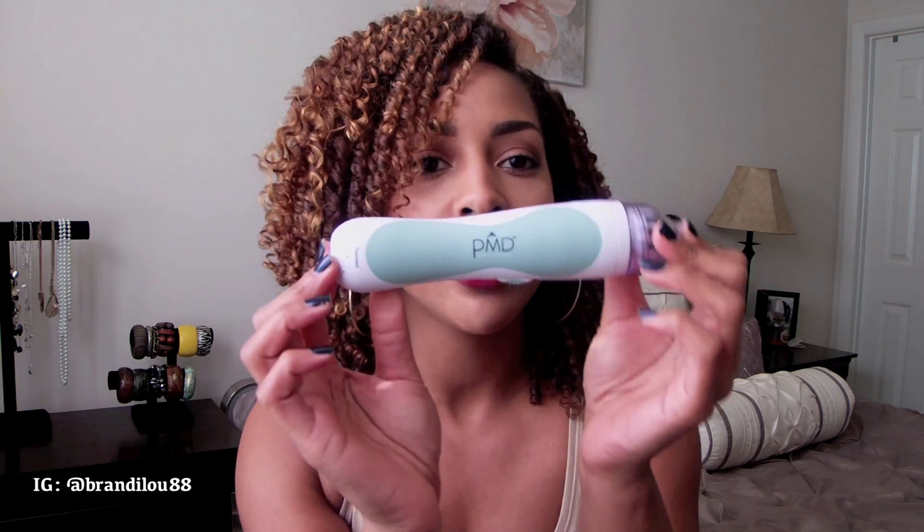Now for the system, this is what it looks like here. It's very, very nice and sleek, very light, so it's something that you can definitely carry around with you if you're traveling. Up here you have basically a cap and you have discs that go in here, and this is what actually scrapes over your skin and gets all of that dead skin off.